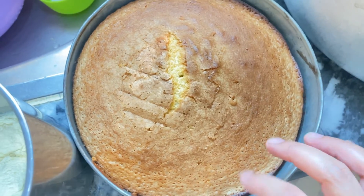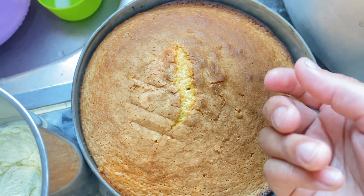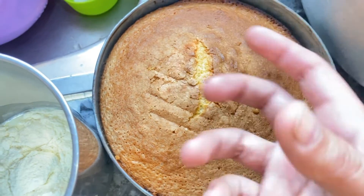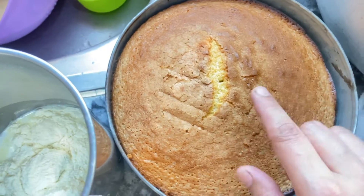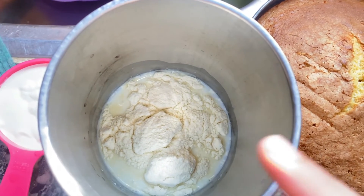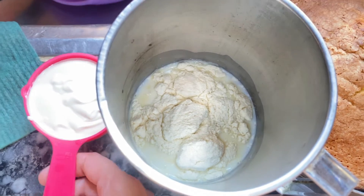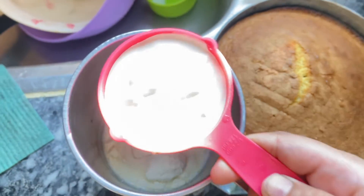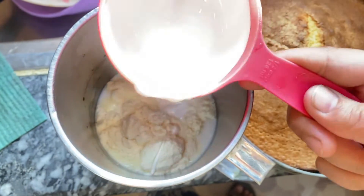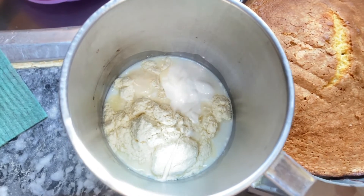This cake will be cooked for 15 minutes. I will put in 1 cup of milk and 2 ingredients. I will put it in half a cup, mix it and take it in half a cup mix.